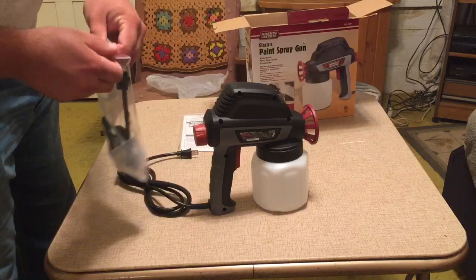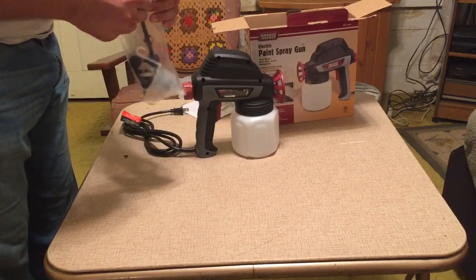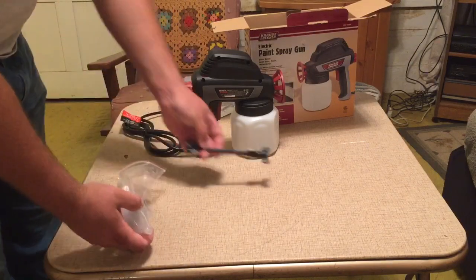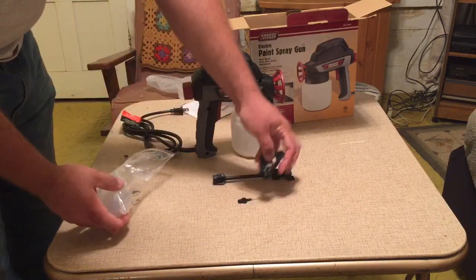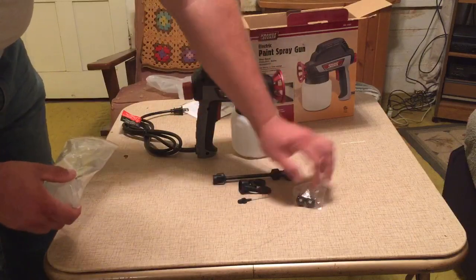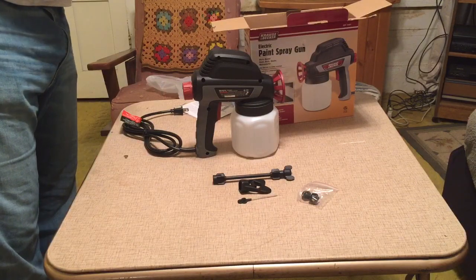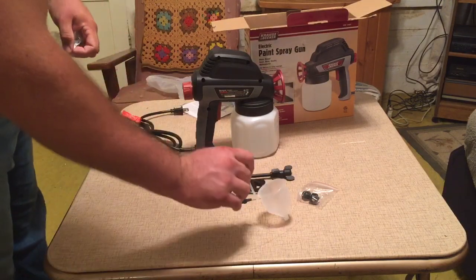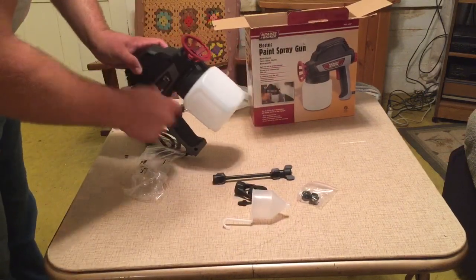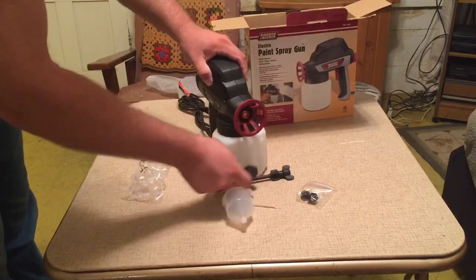Take a look at the tools in the bag here. A little bag has a couple of different nozzles. And this little funnel, I guess, will tell with your paint can. And this is a wrench — it'll slip in here so that you can change nozzles.